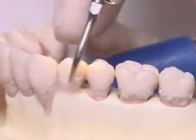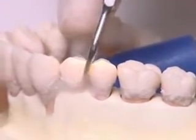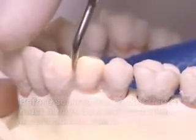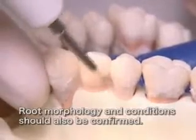Calculus and dental biofilm will be removed simultaneously. Before scaling, the pocket depths must always be measured with a periodontal probe. Root morphology and conditions should also be confirmed.